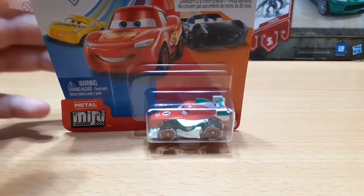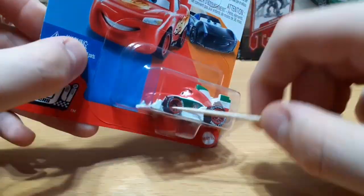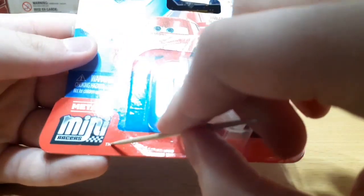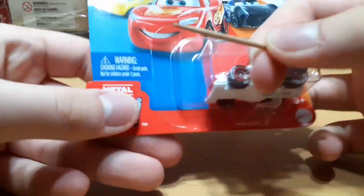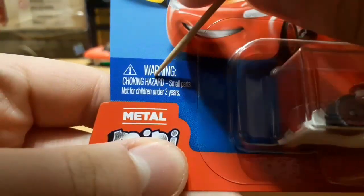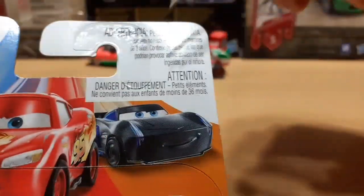Let's take a quick look at the packaging. There's a clear blister where we can see Francesco. Metal Mini Races logo down here for trademark. Mattel logo, 3+. Warning choking hazard, small parts, not for children under 3 years. Disney Pixar Cars logo.